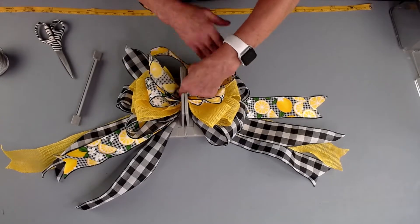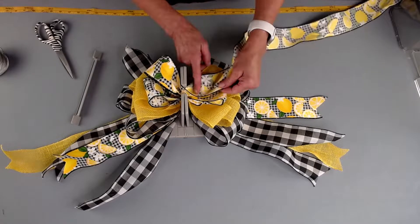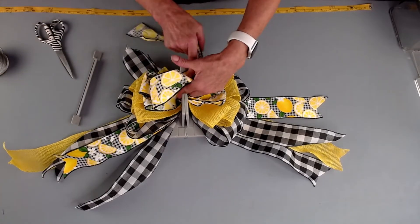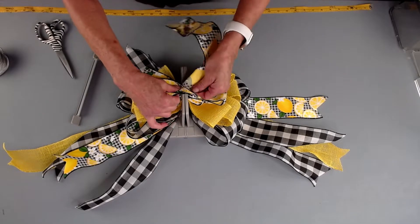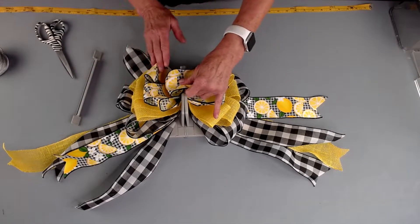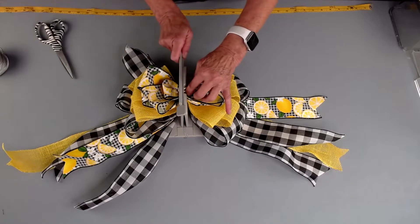We're doing exactly the same thing. The reason that we twist it is so that the right side of the ribbon is on the outside of the bow and the wrong side is on the inside of the loop. We're just going to fold this back over. We're making a pretty big bow here, but it's so spring-like and colorful — I just love these colors. Scrunch that back in, fold it, and now I'm going to make my little half loop, which will be either our button loop or our floral loop.